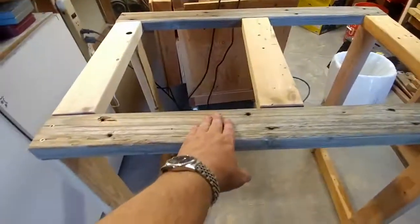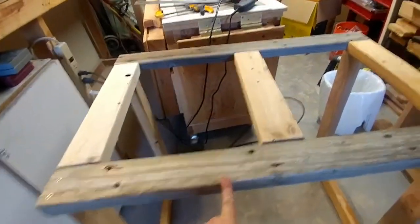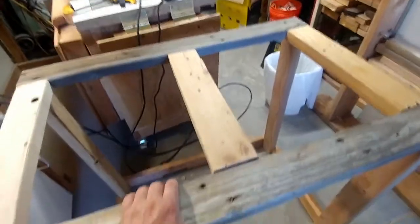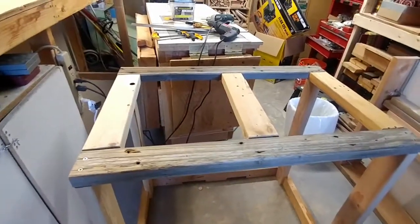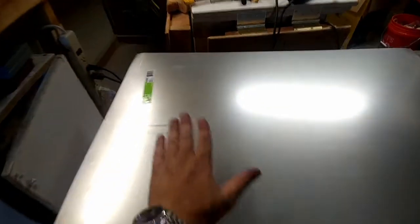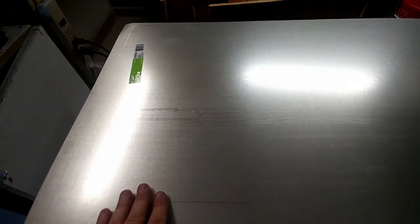These boards are a little dark on the end here — these are more experienced boards. They were part of a ladder that was outside for a couple of years, so they just kind of weathered. I heard another YouTuber say that welding spatter will not stick to aluminum.